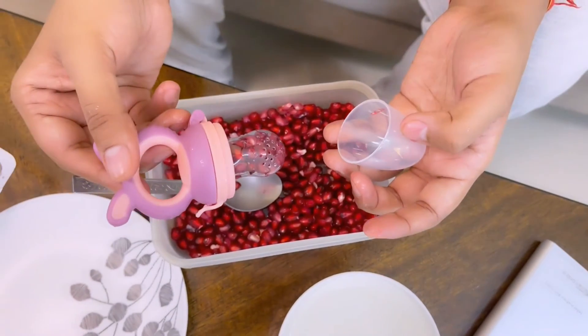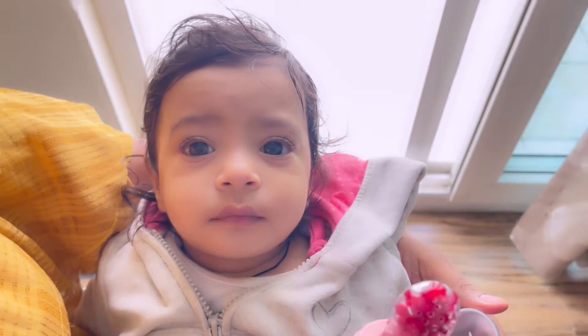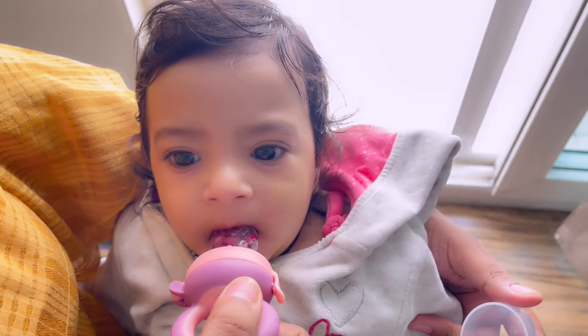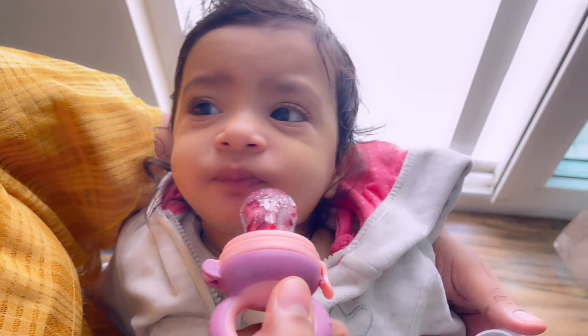Now my baby has had it soaking and we are going to taste it. See, it looks good — it looks like she likes it a little bit.